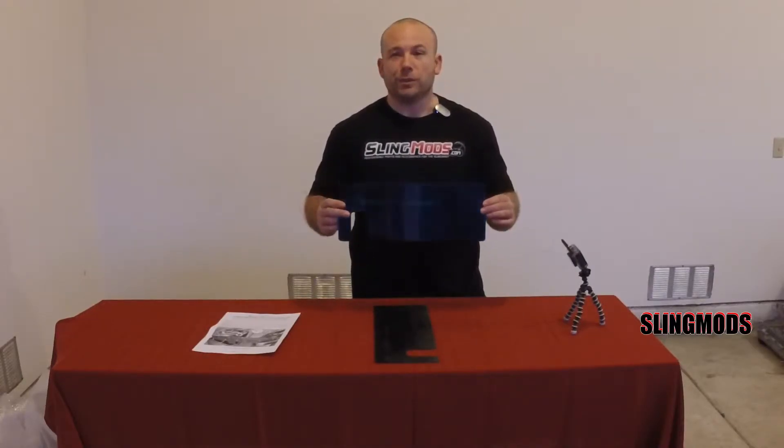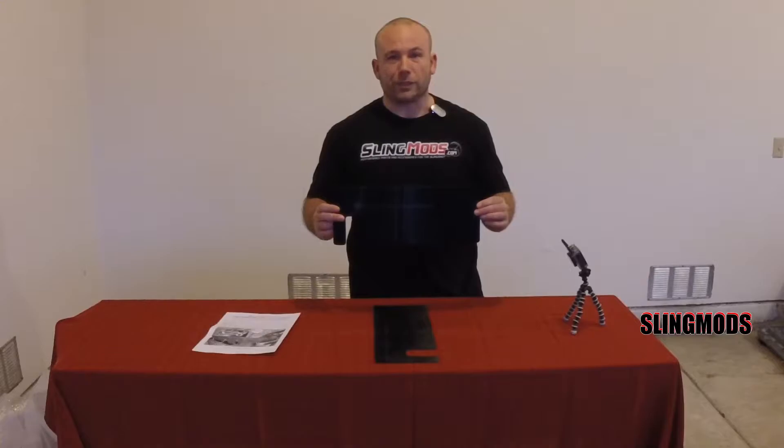Hi, I'm Joe from SlingMods. We are the leaders in the industry at providing you with aftermarket parts and accessories for your Polaris Slingshot. We've teamed up with Rally Armor to bring you this simple yet effective rock guard modification.